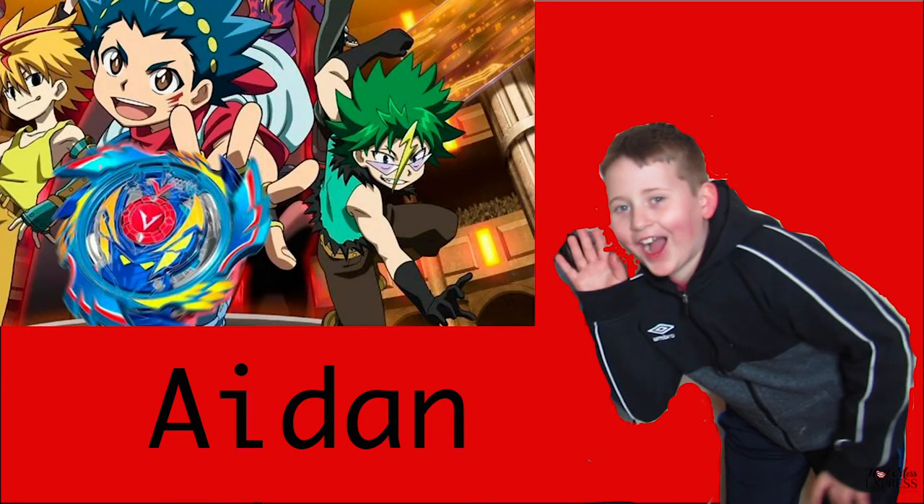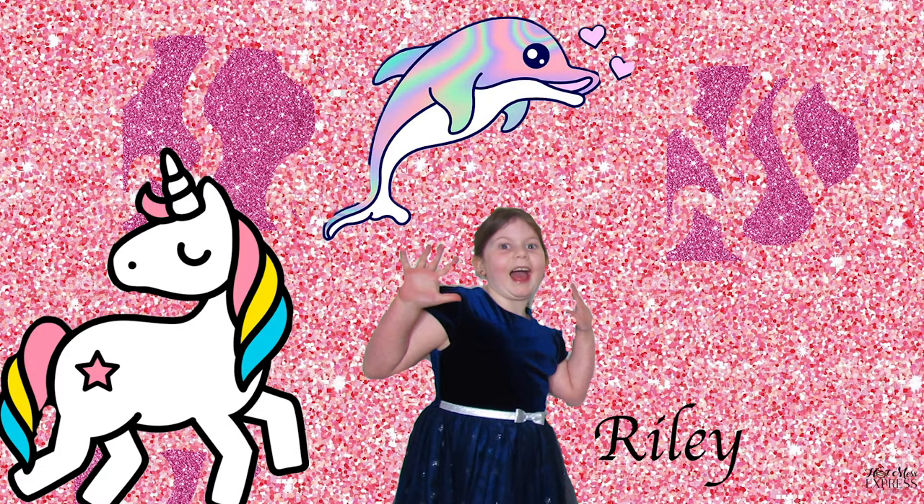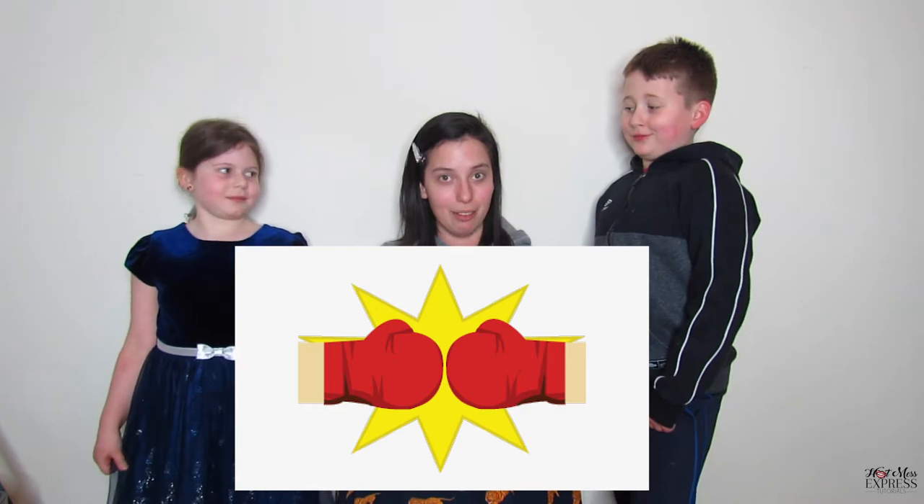Today I have two up and coming stars, two very very special people for this video — Aiden and Riley! They are going to be doing my makeup, but of course we're gonna have a little sibling rivalry.